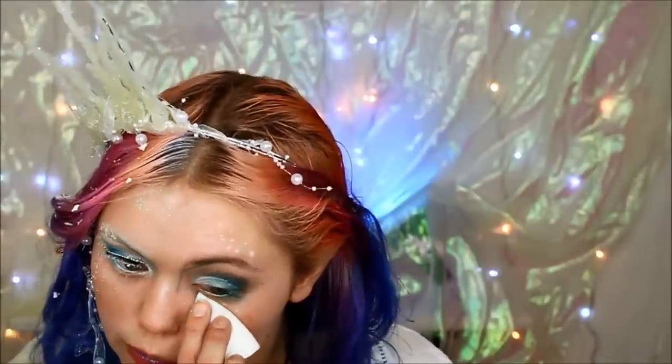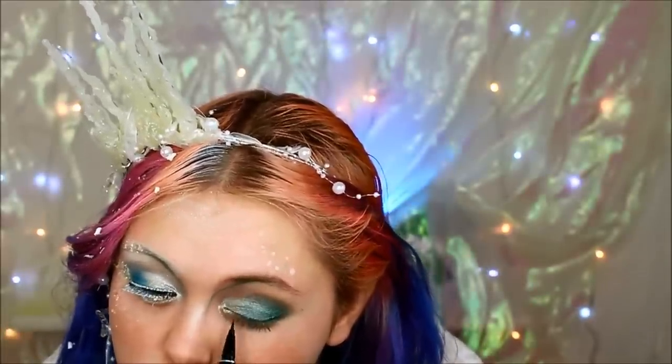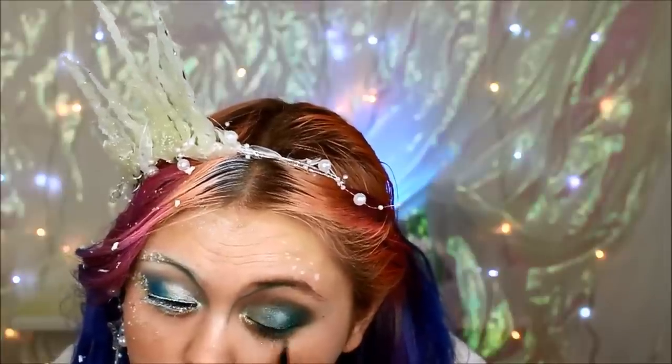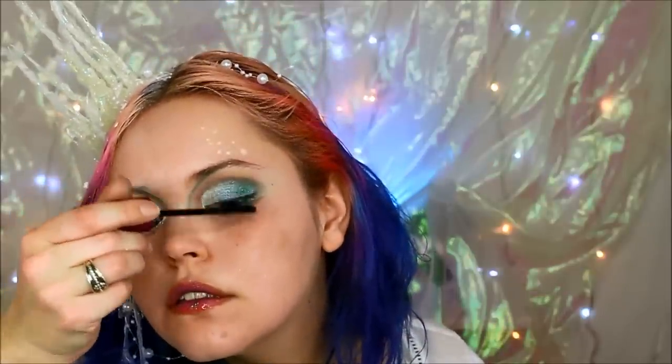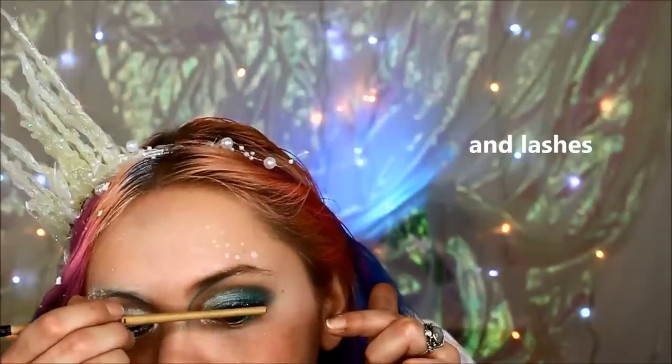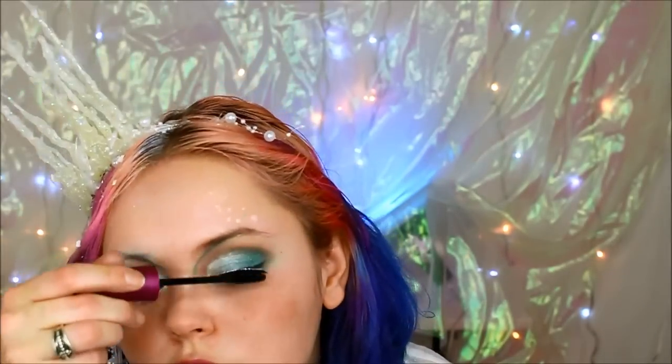I'm going to wipe away some fallout here. I'm going in first with a little bit of the Physician's Formula eyeliner, and I prefer this for this look because it stays shiny. I'll put on mascara and sort of mix them together with a bit of extra mascara. If you want to make it look like a wet look, you can take a little bit of lip gloss and apply that over — just dabbing it on with my finger — that way it makes it look sort of damp.